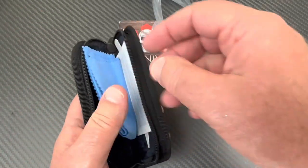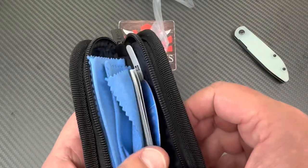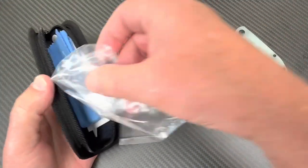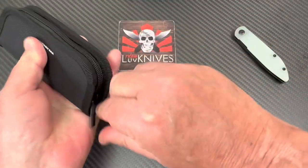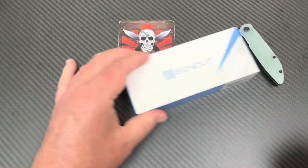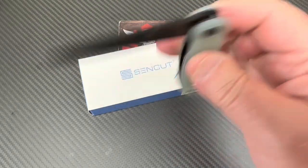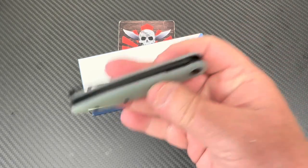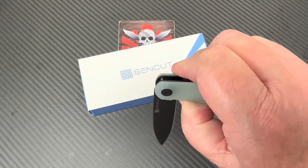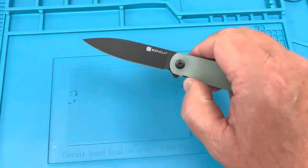You get a blue microfiber cloth, stickers, paperwork, warranty, and a zipper pouch — come on, that's a lot going into that for the price. I like Sencut because they're part of Civivi and We Knives, and if they can't make a knife I don't know who can. I think they do a good job, and this one is getting more and more pliable as I keep playing with it. It ought to be the cat's meow once I get done with disassembly.